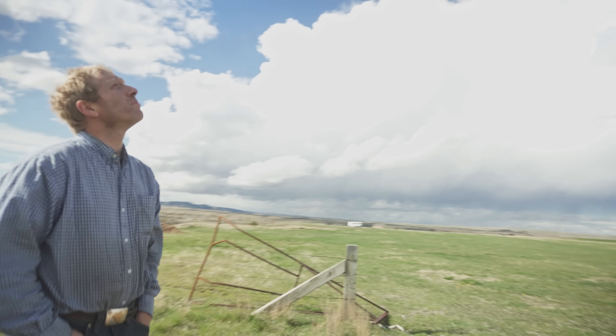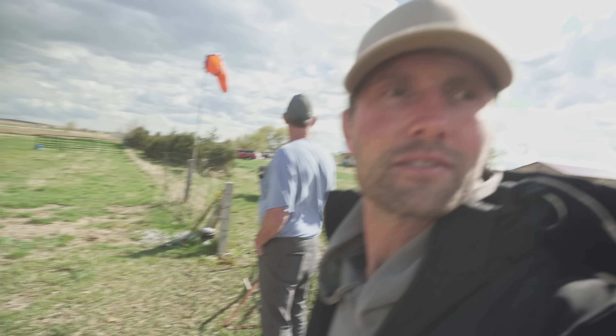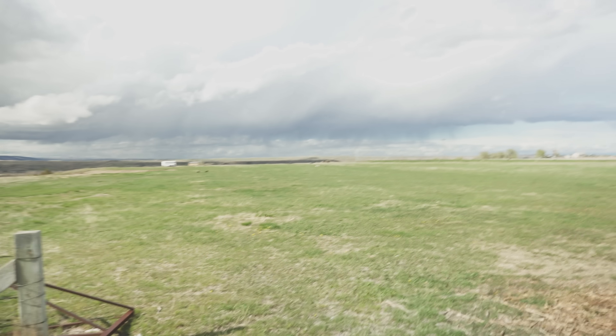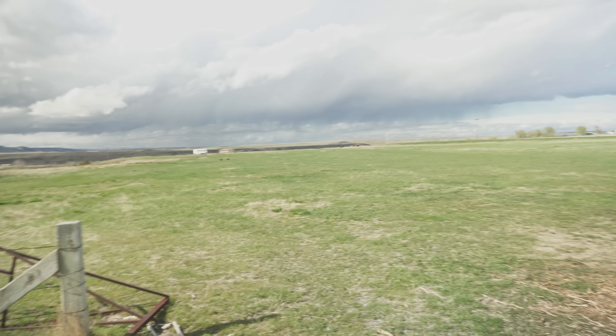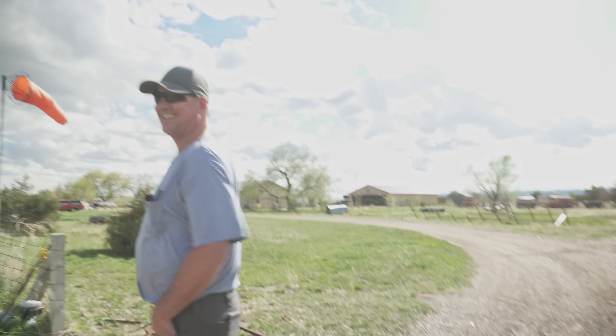He didn't let it break — I think he's coming in with a pretty good crosswind right now. He's got some chickens on the runway. They usually move — they'll be dinner if they don't.